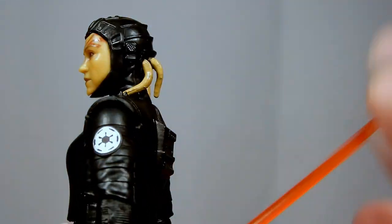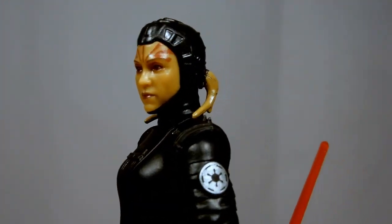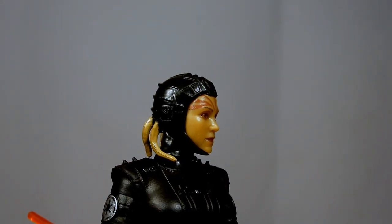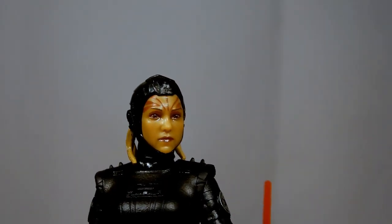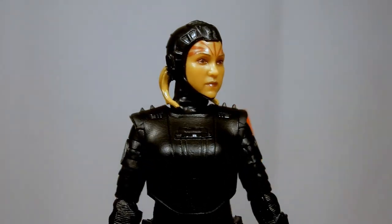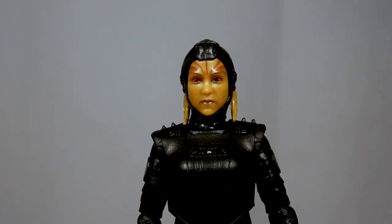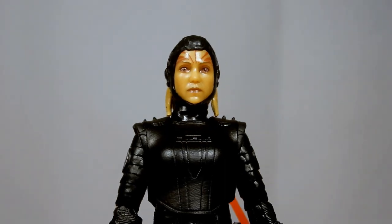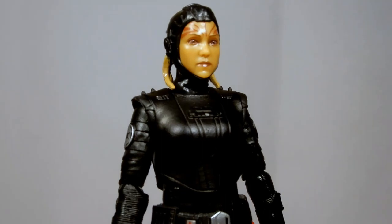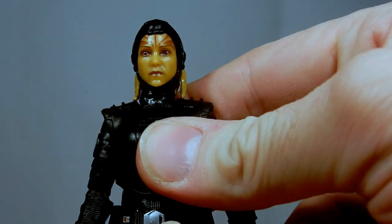Nice looking sculpt on the head with those four little tendrils coming out of the back. I like the sort of head mask. I wonder whether she wears a helmet that covers the face as well — kind of what I liked about the Second Sister from Jedi: Fallen Order, who wore a mask to sort of conceal her identity, making them a little more mysterious and unrecognizable, being that they are ex-Jedi in most cases.